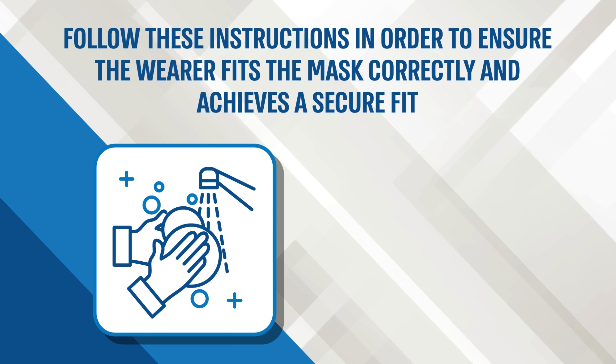Open up the mask and place the rubber straps on the upper side of the mask. Place the mask on your face, making sure the bottom part is on your chin and the upper side is on the bridge of your nose.